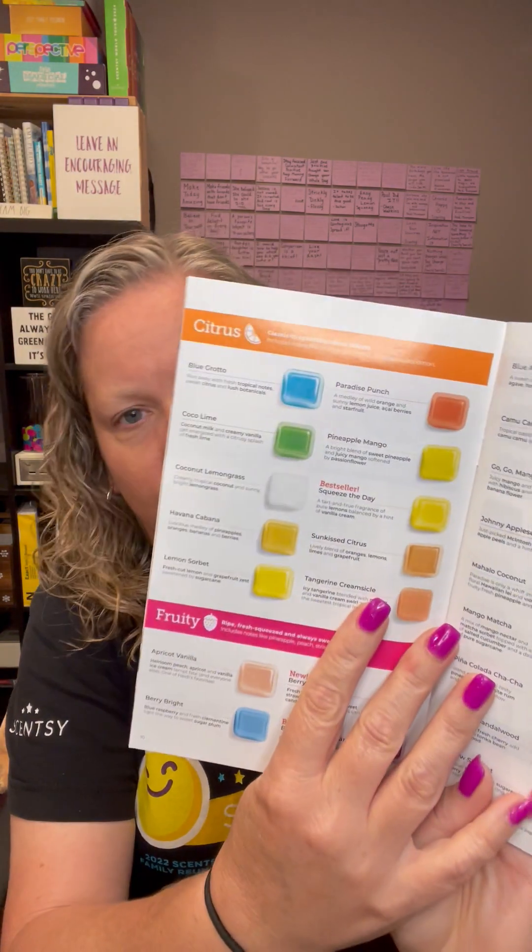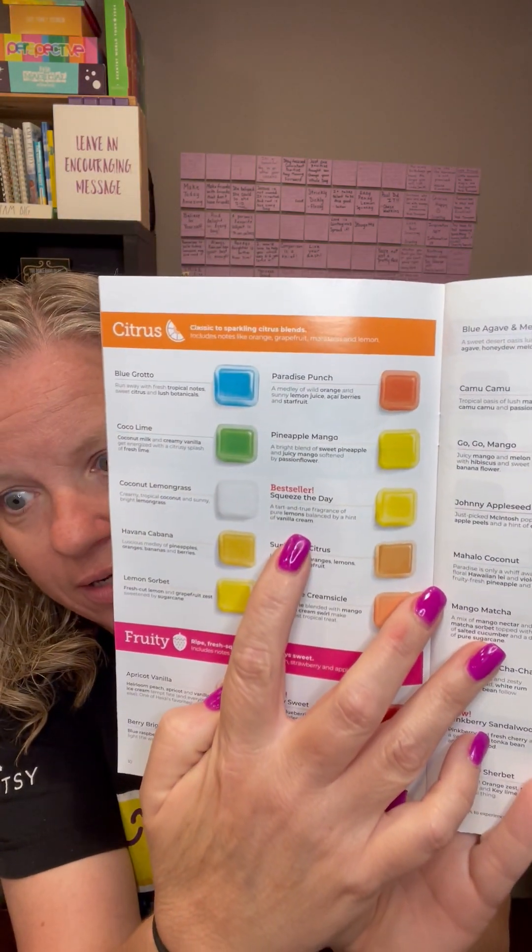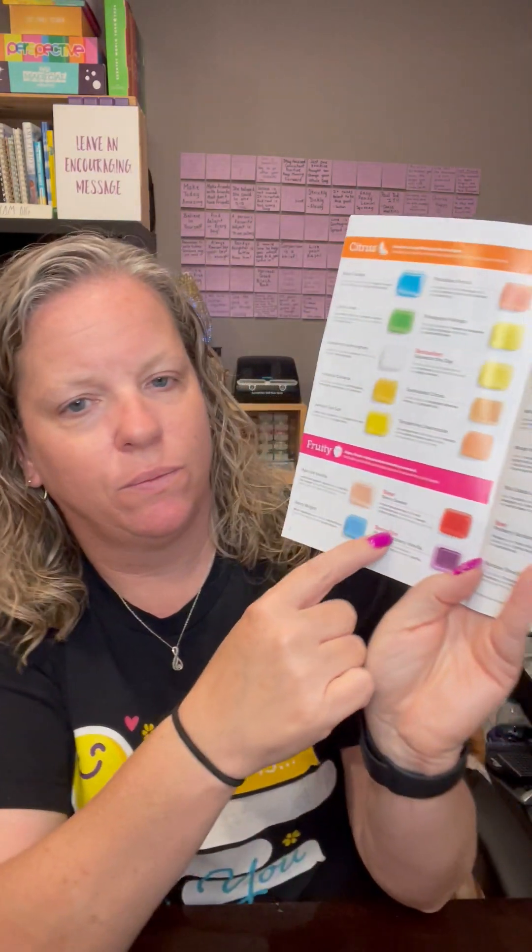So we have seven scent categories. The first one is our citrus category, which is going to include notes like orange, grapefruit, mandarin, and lemon. Blue Grotto is in there — if you've ever smelled it, it smells just like Fruit Loops, one of my favorites. Squeeze the Day is a best seller and it's amazing. We also have Scentsy Swipes, which is like a wet wipe to clean counters, only available in Squeeze the Day right now. Then you have your fruity category — we've got quite a few fruity scents with notes including pineapple, peach, strawberry, and apple.